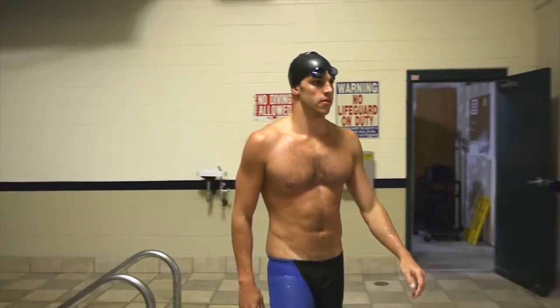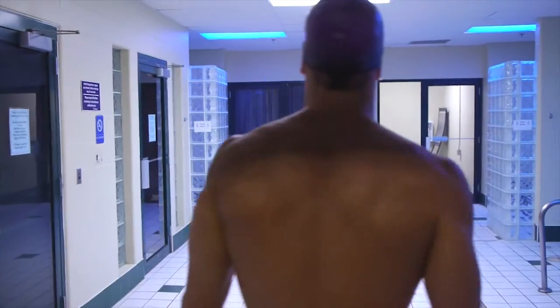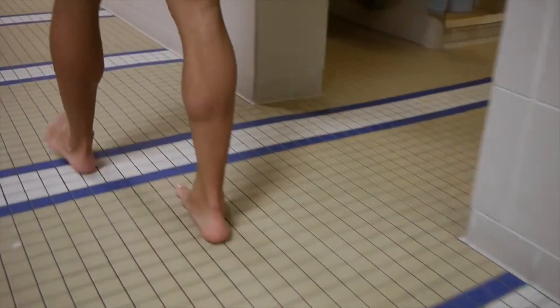Whether it's at the pool, beach, spa, resort, or health club, anyone who swims knows that after you get out of the water you have to deal with a dripping wet swimsuit.